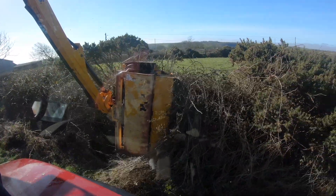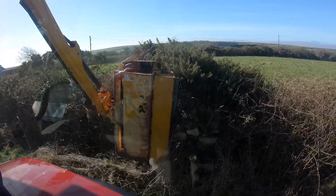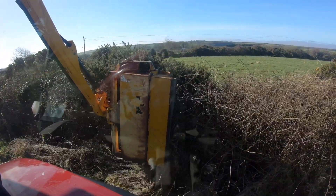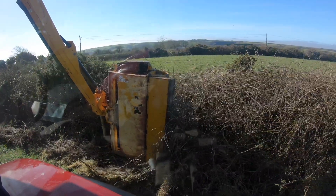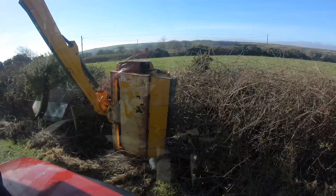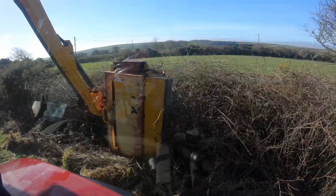I've just started cutting the hedge now. I'm not going to lie to you, I don't know what the best way to go about it is — is it to chop the top of the hedge first, the side of the hedge, or the bottom of the hedge? If you've got any tips, leave them in the comments and I'll take them on board.